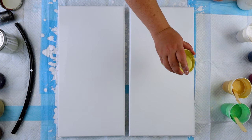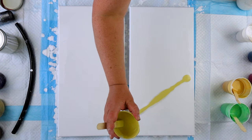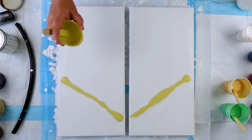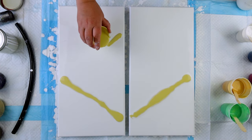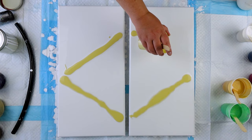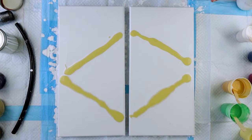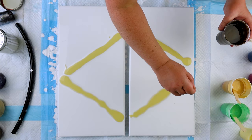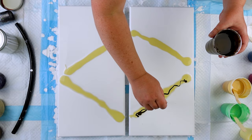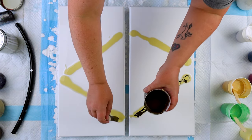I am going to start laying down my colors here. I miraculously found notes on what I was using — I painted this painting a while ago. That color I just laid down was Unbleached Titanium by Liquitex Basics. And now I'm drizzling on Raw Umber, also by Liquitex Basics.